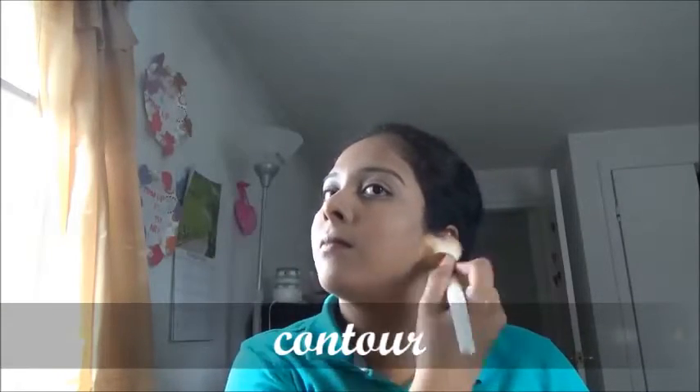Applying contour to my face. For that I'm using a brown contour and spreading it to my forehead, cheekbone, and chin area.